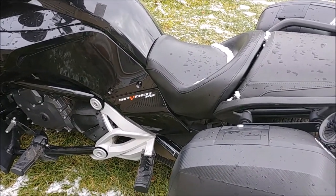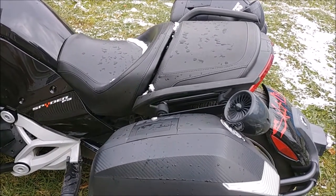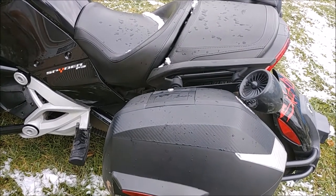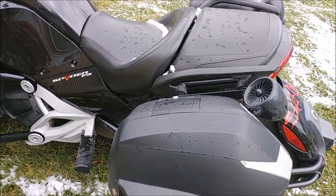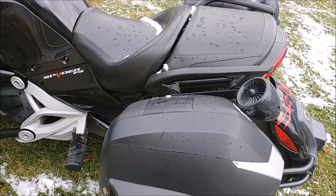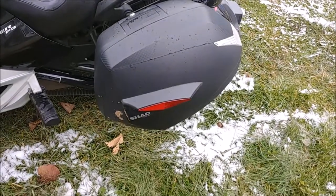Everybody take it easy, thanks for watching. Give me a thumbs up if you like the video; if not, give me a thumbs down. I've had these for 40,000 miles and a year and a half. I've been in some crazy downpours with no issues at all. If you have questions, put a comment down there and I will make sure I answer them.